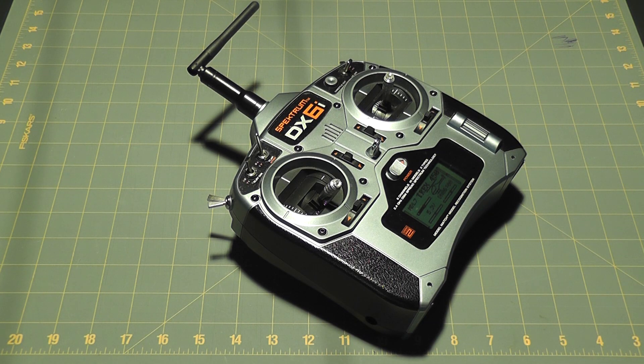For the settings I used on my dual rate expo: in Normal I had aileron at 80 and plus 30, elevator at 80 and plus 30, rudder at 90 and plus 25. In Stunt I had aileron at 100 and plus 20, elevator at 100 and plus 20, and rudder at 100 and plus 20.